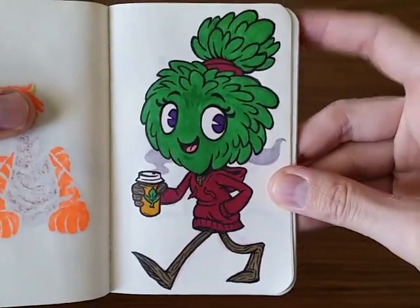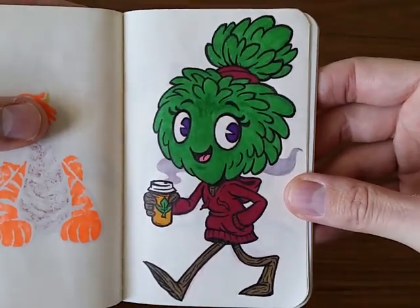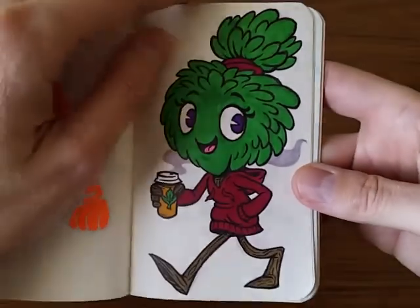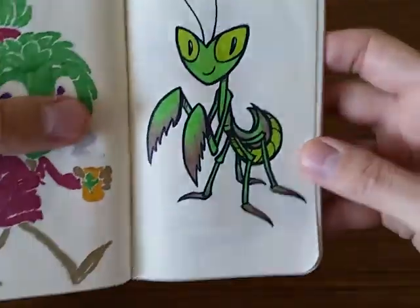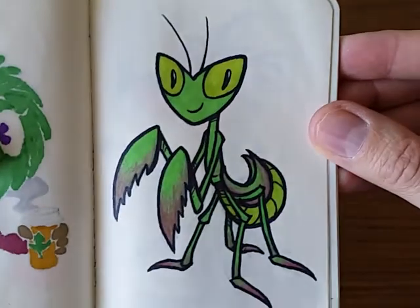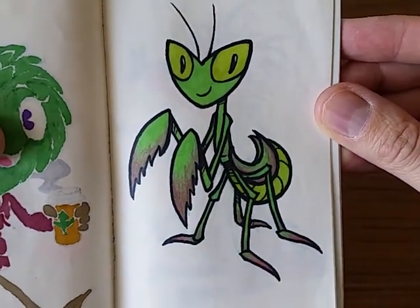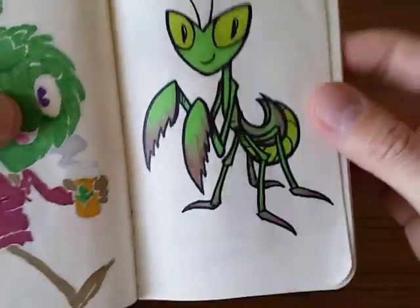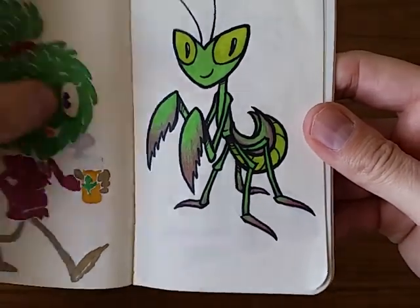Then here's a tree girl — thought she was fun. You can see a little influence from Star vs. the Forces of Evil, I think. And I love praying mantis, so here's a cute little praying mantis. I've been exploring kind of a simplified style that's really based on shapes.